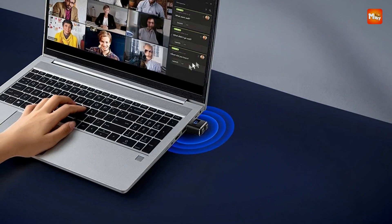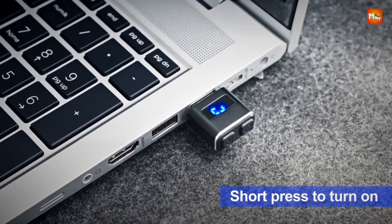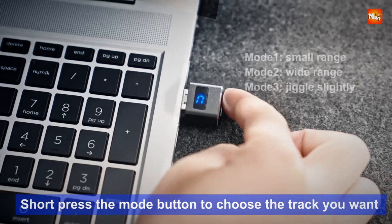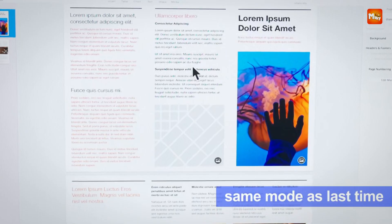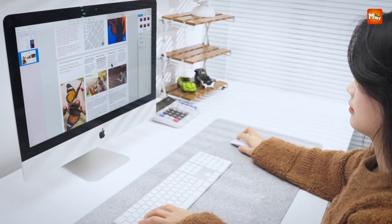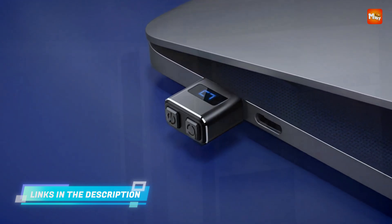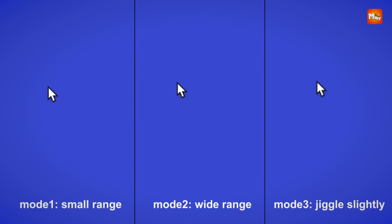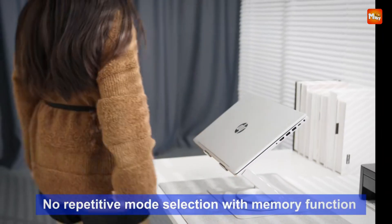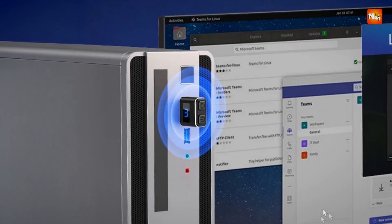This model emphasizes usability with its dedicated on/off and mode selection buttons, which make operation intuitive and reduce the need for repetitive plugging and unplugging. This thoughtful design preserves your computer's USB ports and extends device lifespan by minimizing wear and tear. Users can choose between three randomized cursor movement modes, each offering a different range and pattern of movement, whether subtle imperceptible motion or more pronounced movements to ensure continuous activity.